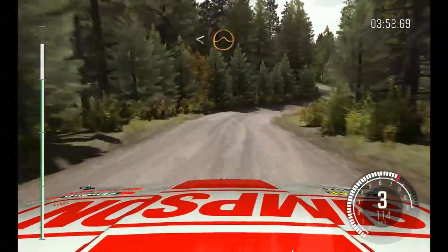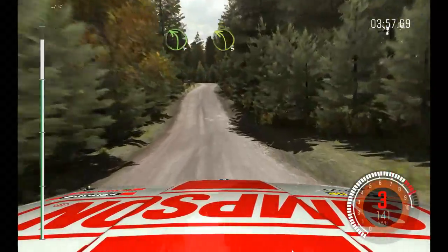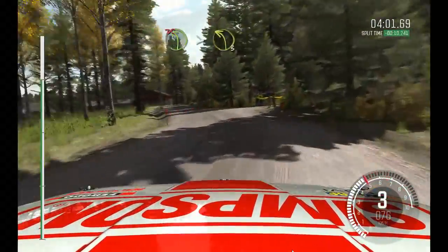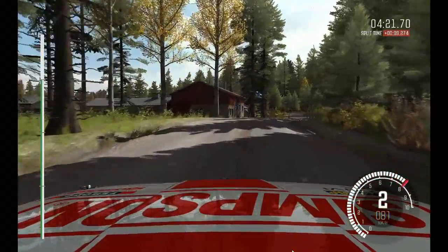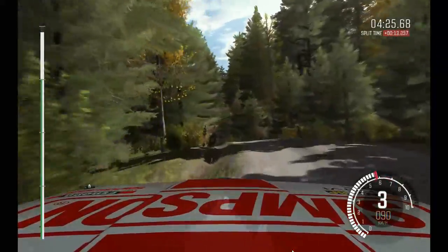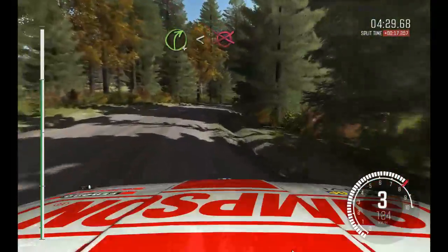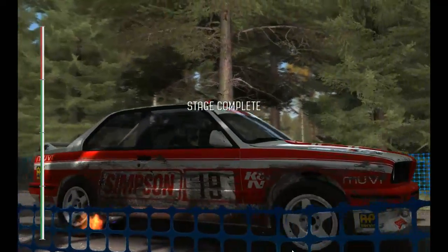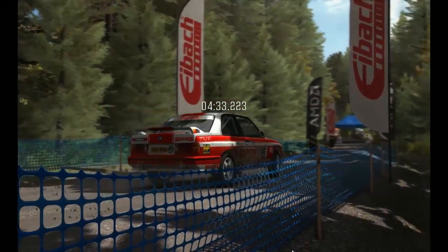Right five, over crest. Left four, long, past junction, don't cut. Type three, long. Well, that's really done it now. Right four, half long, open, to finish. Twenty seconds down. I was going so well. Woof.